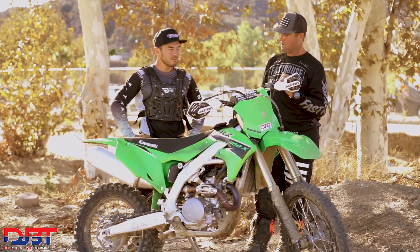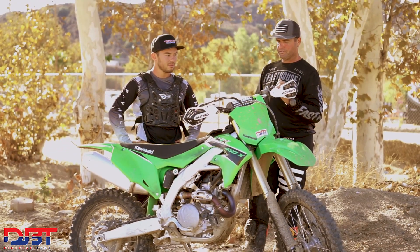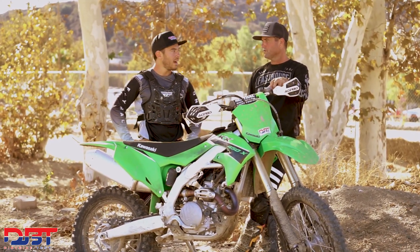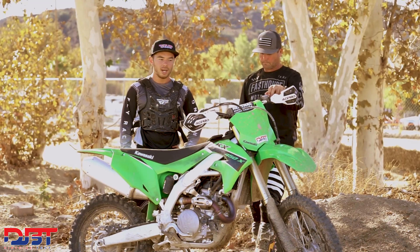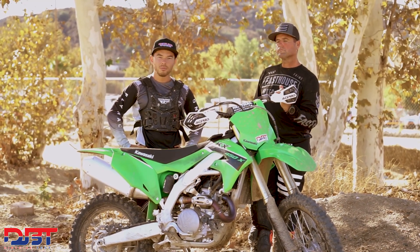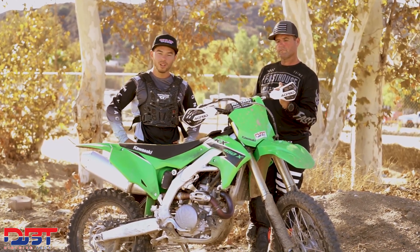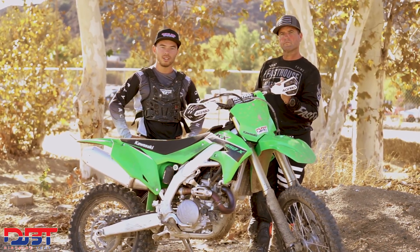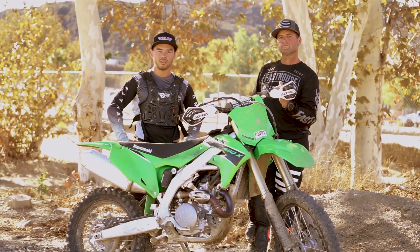Overall, a very easy bike to ride. Brakes worked well despite the lever feel. Jeff could see doing an hour moto on it no problem. Gearing was really good — it comes with a 51-tooth rear sprocket instead of the 50 on the motocross bike, giving more pep and better low-speed chugging. Overall it's a really good bike. This is just the first day on it, so look forward to seeing how they can improve it. Stay tuned to Dirt Bike Test for more on the Kawasaki KX 450X and all things dirt bikes.